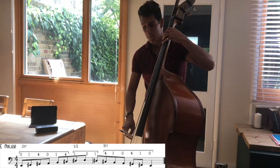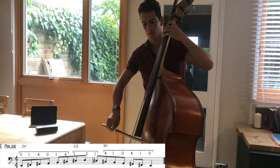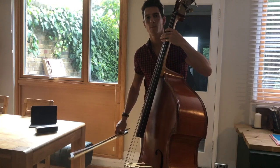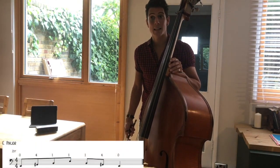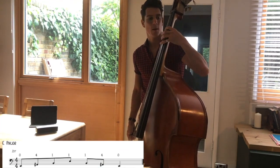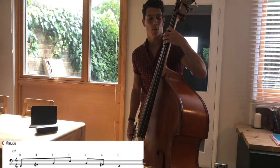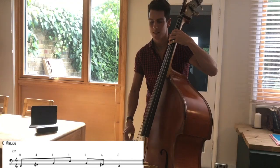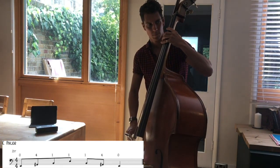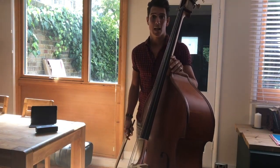So this is E major. And then the arpeggio — again exactly the same as the A major arpeggio, just down the string. So open E, 4 fingers for the G sharp, B — 1 finger on the A string — and E, 1 finger up on the D string. So 0, 4, 1, 1. E major arpeggio, slurred in pairs. So that's A major and E major, using the same fingering and the same positions.